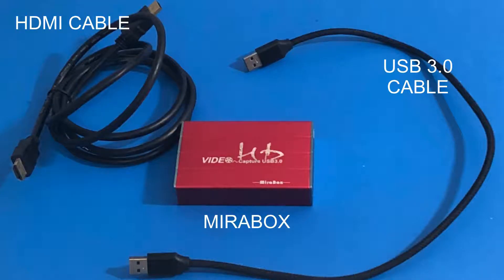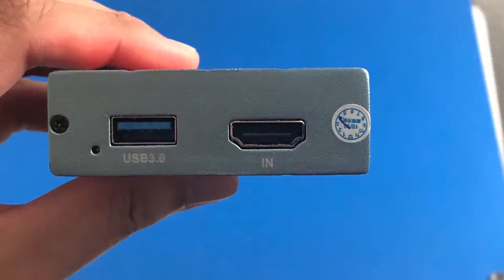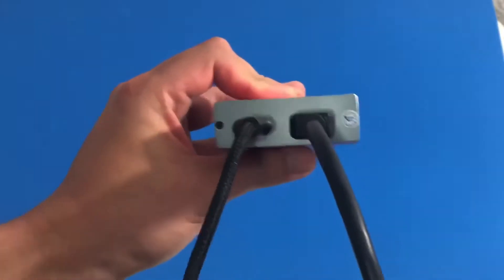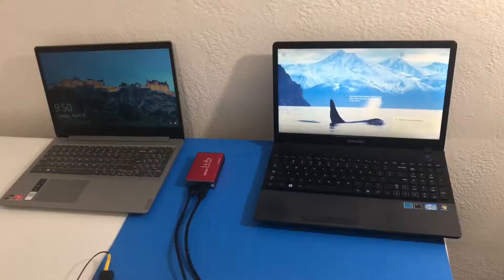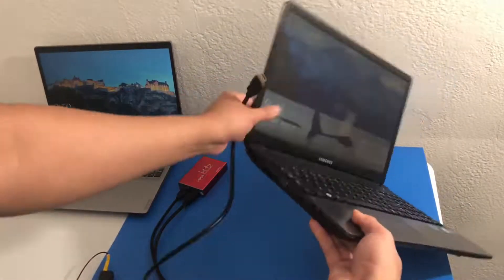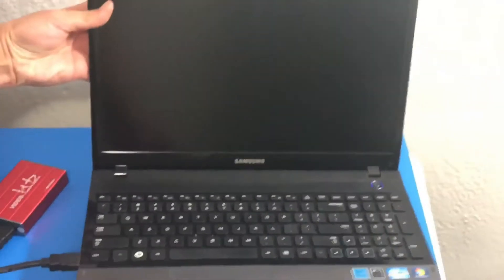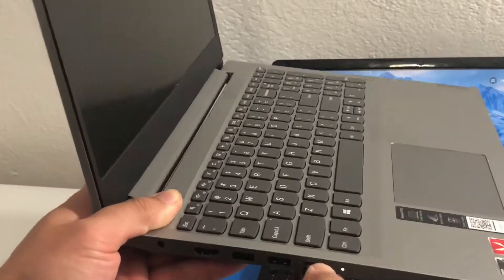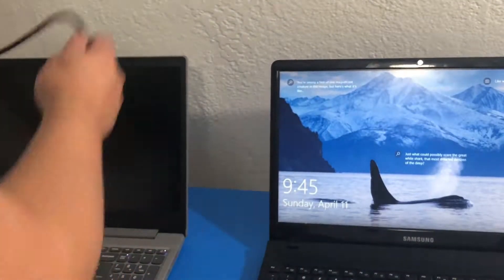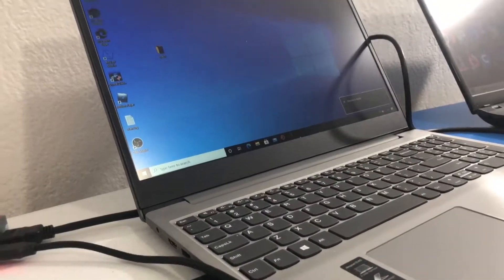Next let's do our capture card setup. We are going to take the mirrorbox capture card which has two ports — we are going to plug in our HDMI and our USB 3.0. Now I am plugging in the HDMI cable to the HDMI out of the black laptop, the screen of which we want to record. Then I'm plugging in the USB 3.0 cable into the USB 3.0 port. I recommend using USB 3.0 because if you go USB 2.0 the recording becomes choppy, from my experience.